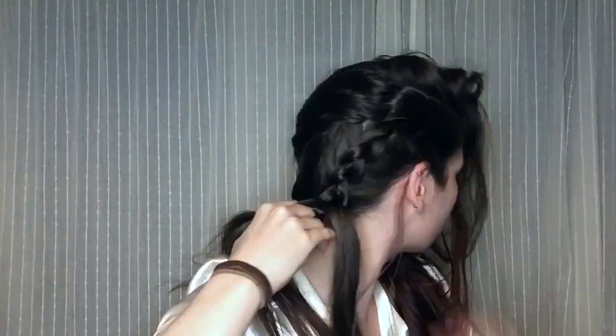I'm gonna start the night before and put my hair in a poor Dutch braid while it's still slightly damp from my shower. This will create the wave pattern that I'm going for.